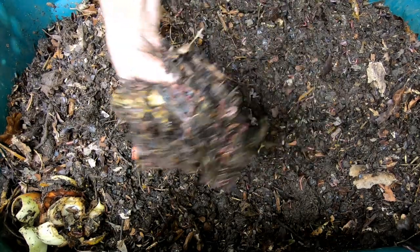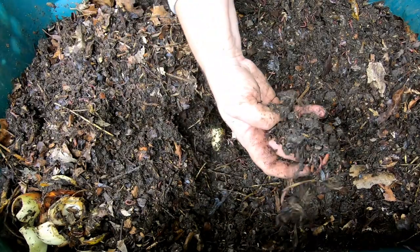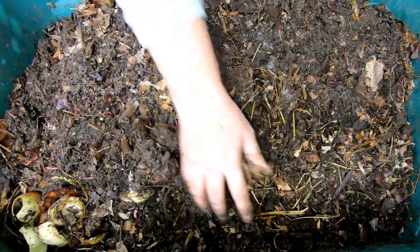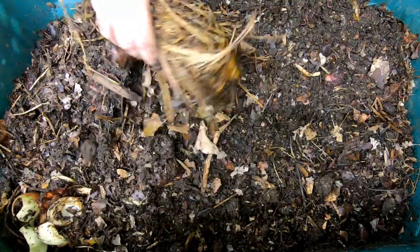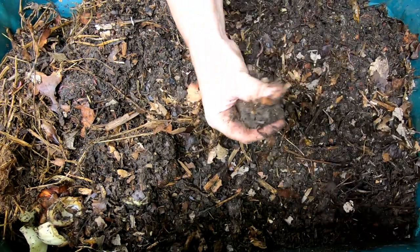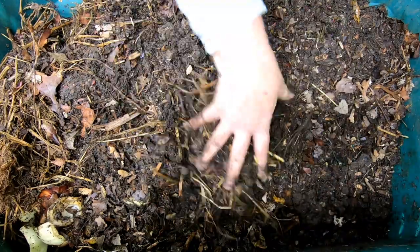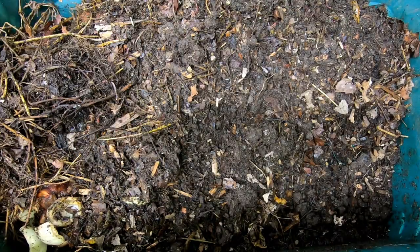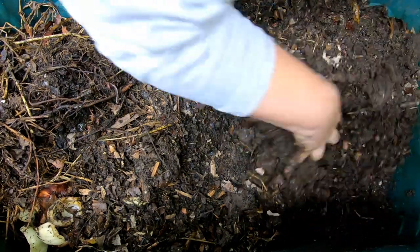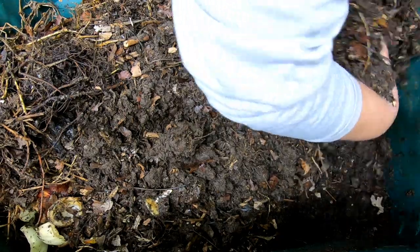I'm not sure how many worms I've got in here anymore. I started with about a pound, but I don't know what to expect for them being outside. There are holes in the bottom of this for drainage, so I don't know if I got volunteers from the outside in the yard, or maybe some of my worms ran away. But there still seems to be about a pound of worms in here, give or take. Hopefully being in the warmish basement that stays around 60 some degrees will help.